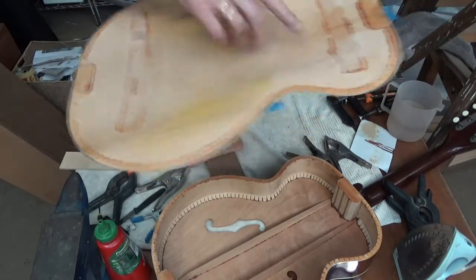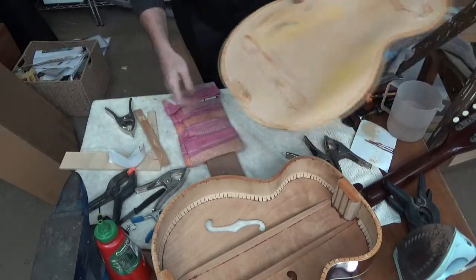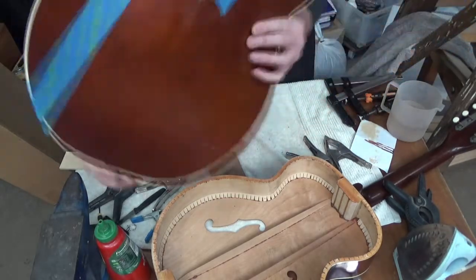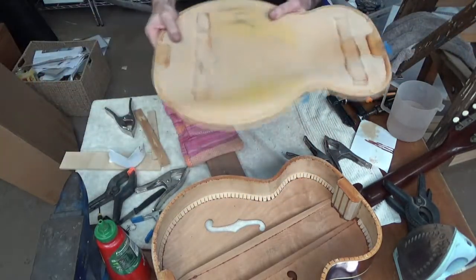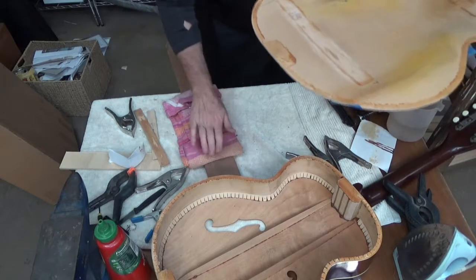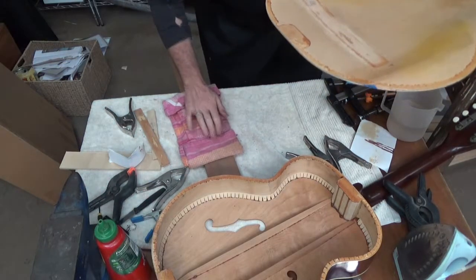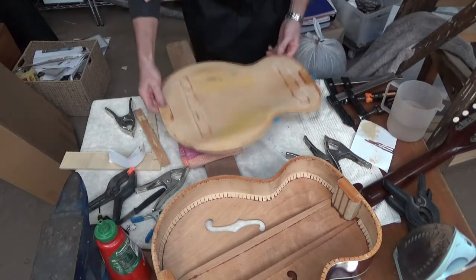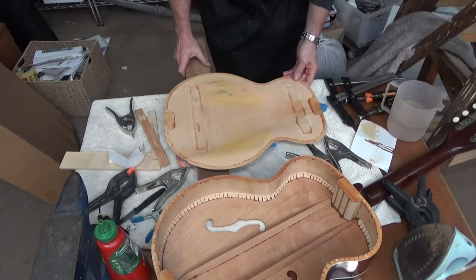I'm going to re-glue the two struts that had also come loose. Now because this is an arch top — an arch back — you can see it's got a curved back, and I don't have any clamps that are long enough to reach in here. What I've done is put a piece of wood down with a towel on it, folded up on each side to create a bit of a curve, and I'm laying that in there.